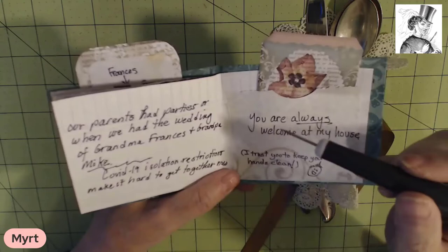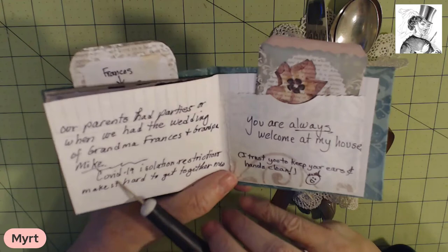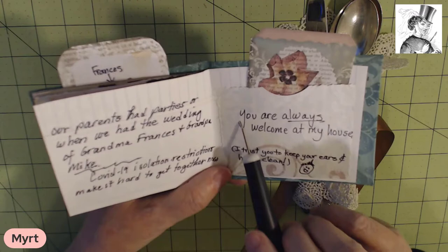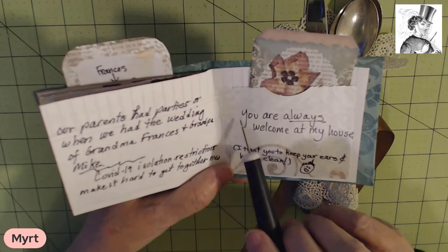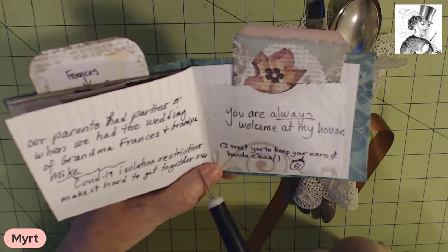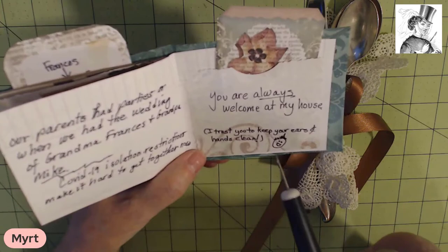I'm planning to place in here a picture of Mike and grandma Frances in the dining room cutting their wedding cake. Right now for me and my children and grandchildren — you are always welcome at my house. COVID-19 isolation has restricted our get-togethers right now. And I'm not going to check their ears and hands because I trust they will keep them clean. Apparently that was the thing for my grandmother Frances.